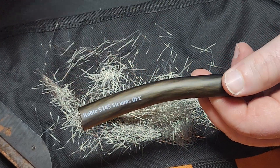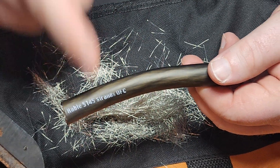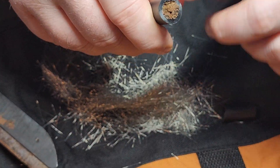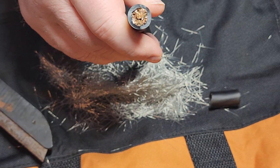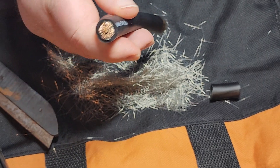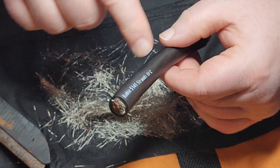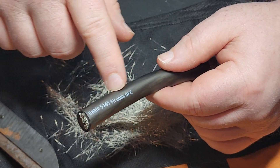A lot of people say that wiring's too expensive, but this stuff here is like $4.95 a foot, and this is the best wiring on the market. This stuff has a lot more copper in it than some of your other higher-end car audio wires.